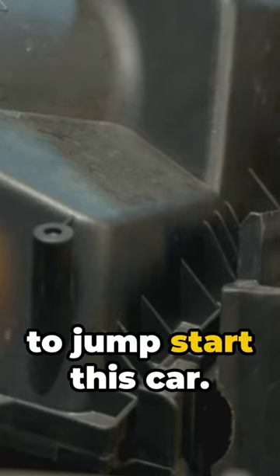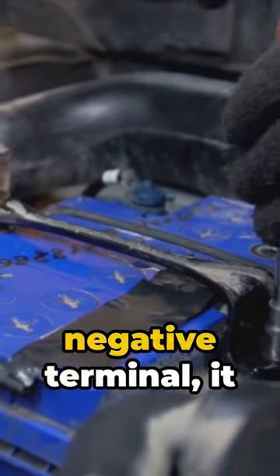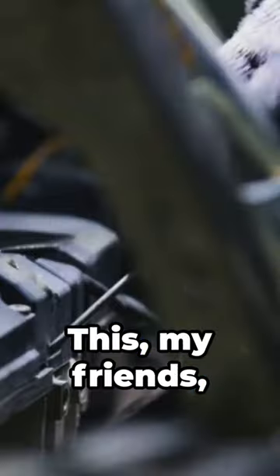Imagine you're about to jumpstart this car. As you reach for the negative terminal, it wiggles — it's loose. This, my friends, can trigger all those issues without tripping a code.